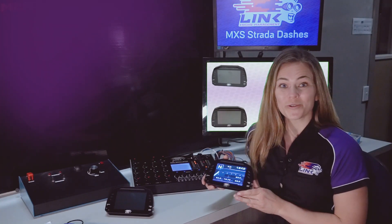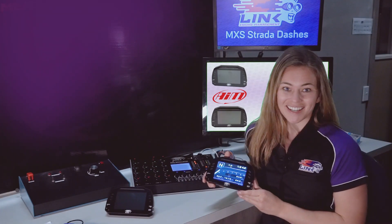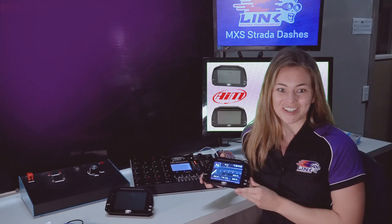Hi everyone, we're here today with the all-new Link MXS Strata Dash powered by AIM. This is the latest addition to Link Engine Management's line-up of products, including ECUs and accessories for high-performance engine tuning.